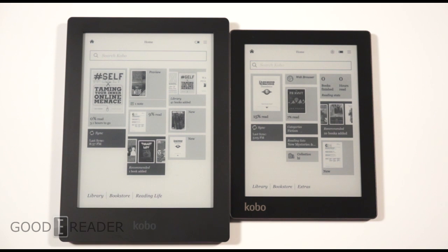Hey everybody, welcome to another Goodie Reader comparison video. My name is Michael. This is Peter. Today we're going to show you the Kobo Aura versus the Kobo Aura HD.